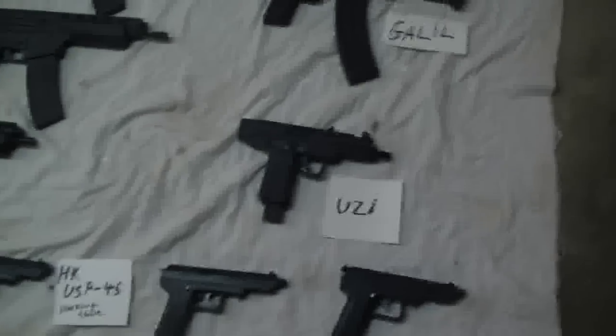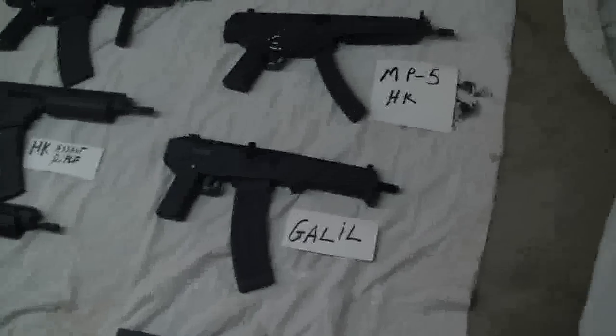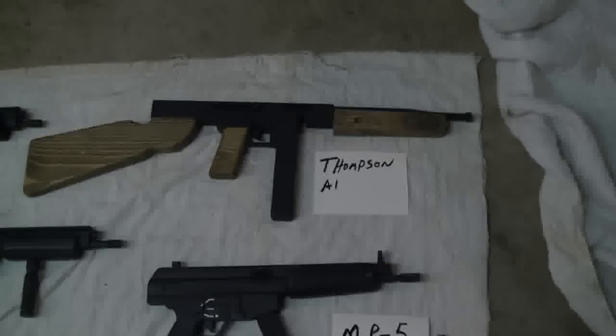Those are all my handmade creations, made here in the garage with scrap wood and a lot of time — when you're laid off you have a lot of time on your hands. My favorites are the M16 and the HK because of the working slide, but I like them all and I like doing them all.